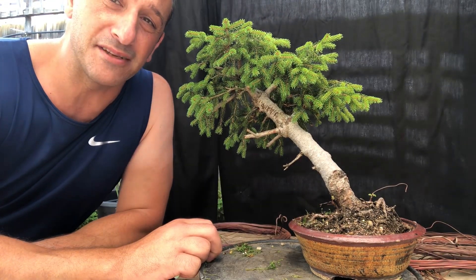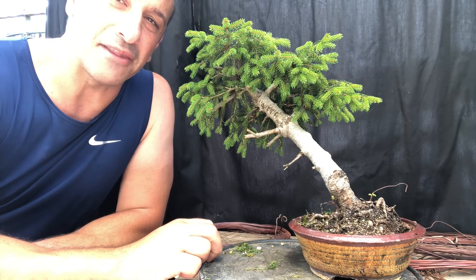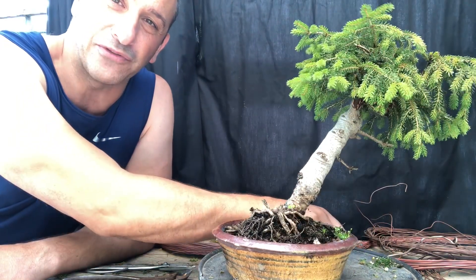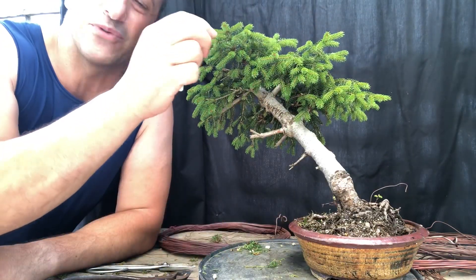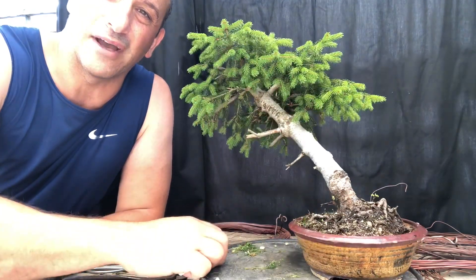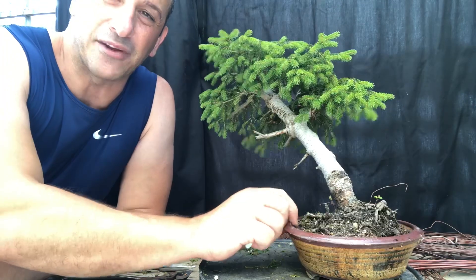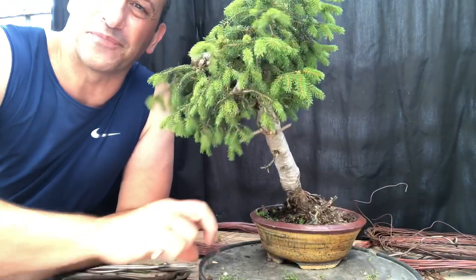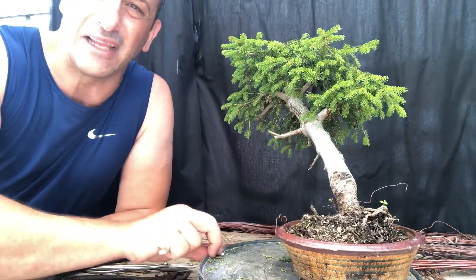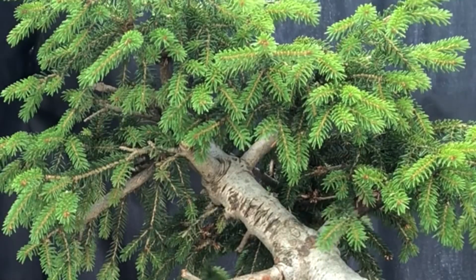It's actually a very miniature spruce — not a Picea abies, but some other form of spruce. I'd love to know if anyone can identify it. It's absolutely tiny, with such small little needles. See how nice and compact that growth is? It's a really nice little guy. It could be a graft because of this here, but I'm not 100% sure. It has a lovely weeping nature, which I really love — a nice little weeping structure, quite natural.